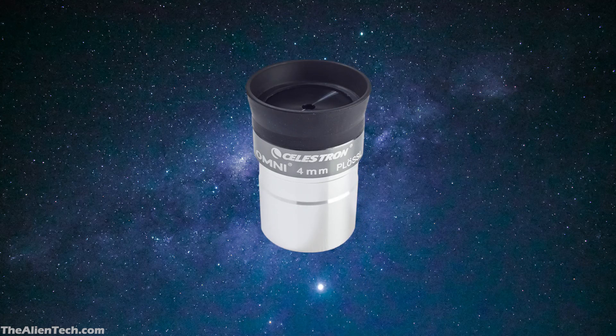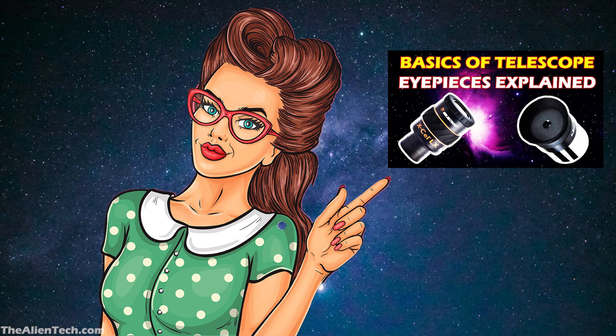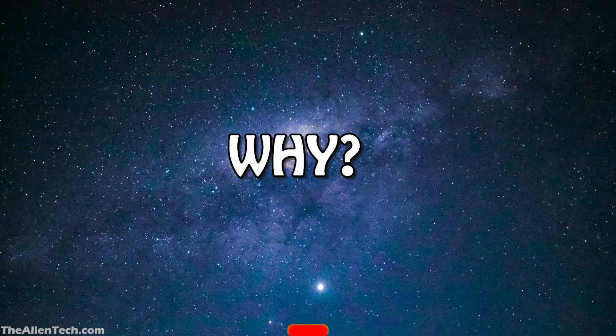An eyepiece is one of the most important parts of a telescope. At some point in your stargazing journey, you will need to buy better eyepieces. In one of our previous videos, we explained in detail the basics of an eyepiece. So before buying an eyepiece, you need to know why you want a new eyepiece. There can be two reasons for this.